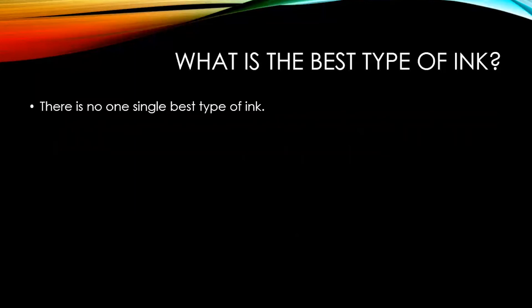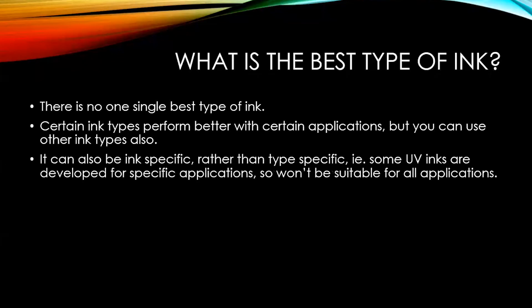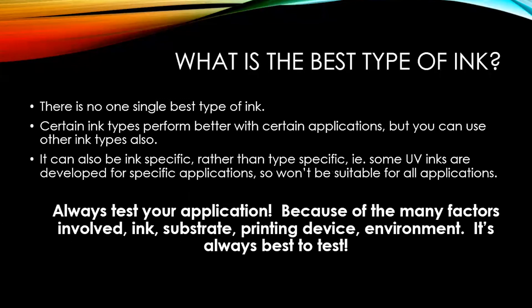What is the best type of ink? There is no one single best type of ink — it's not a one-size-fits-all industry. Certain ink types perform better with certain applications, but you can use other ink types as well. Even though eco solvent is best for car wraps, you can use latex ink for car wraps. It can also be ink-specific rather than type-specific: a UV ink developed to print gift cards is probably not your best choice for point of purchase. The key is always to test your application, because of the many factors involved — ink, substrate, printing device, and environment.